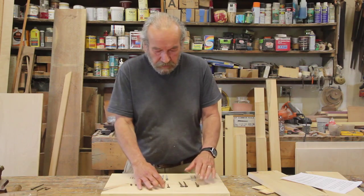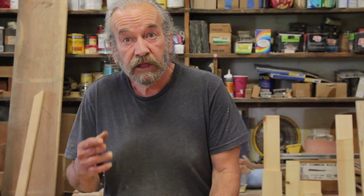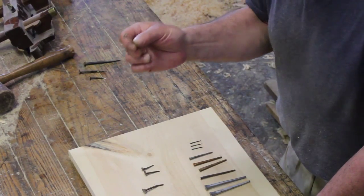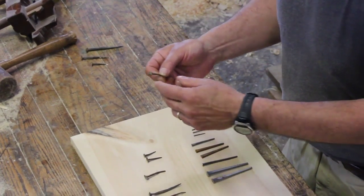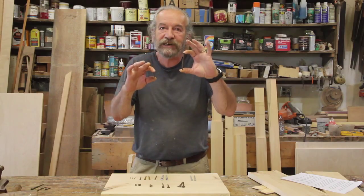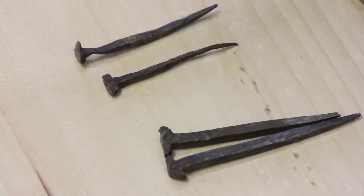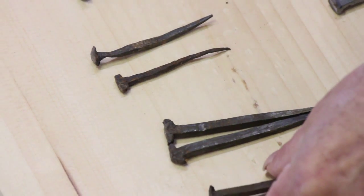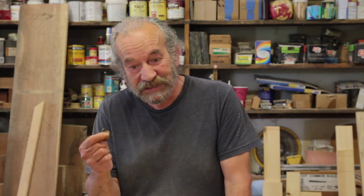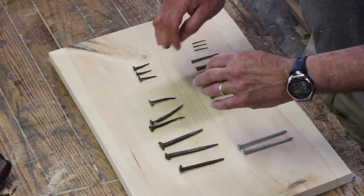The nails are divided up — we call them by their length, we call it pennies. There was a time long ago when the combination of the labor it took a blacksmith to pound out the nail and the cost of the nail rod would make the nails less valuable for small ones than for big ones. Not that it took much less labor to make a small one than a big one, but it took a lot less metal. So you could buy 100 of these nails for 4 pennies, or 100 of these nails for 6 pennies. The penny count on the nails became a vestigial form of measuring the length of a nail.